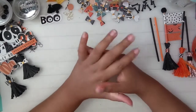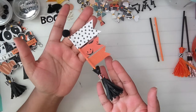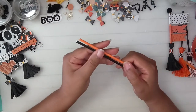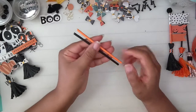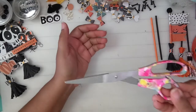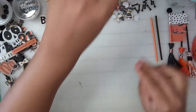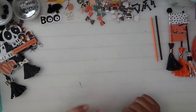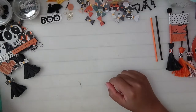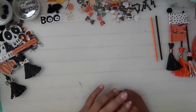Hi guys, welcome back! Today I'm going to do a tutorial slash craft-with-me of these witch broom banners that I made. You're going to need some sticks — you can use wood sticks and paint them, or these candy sticks in Halloween colors. You'll also need scissors, double-sided tape, fringe scissors if you have them, and adhesive like glue or a glue gun.